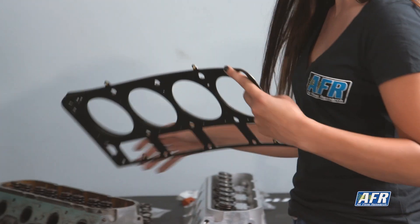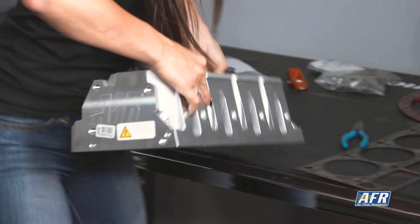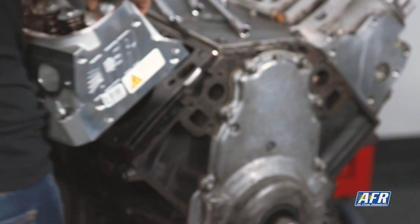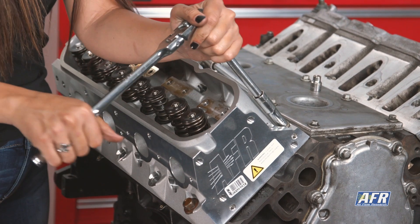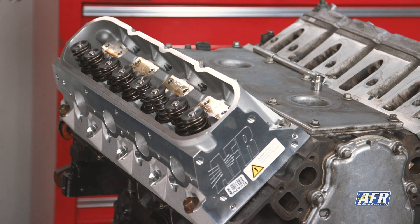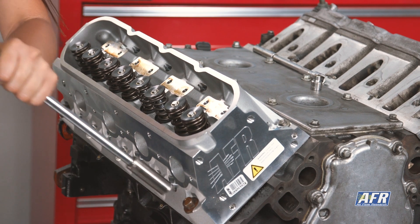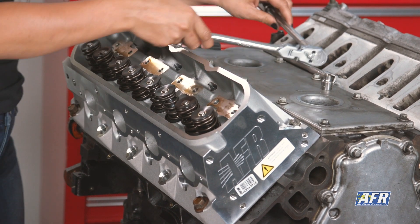Now that the clay is in place and the valves have oil on them, I'm going to install the head gasket onto the block followed by the cylinder head and bolt it down. I'm not going to torque the head bolts — I'm just going to snug them down. This doesn't account for the crush of the new head gasket; however, with that we're only talking about five thousandths. If you're within five thousandths clearance of the make or break, do not use this method.